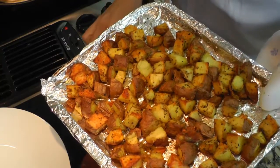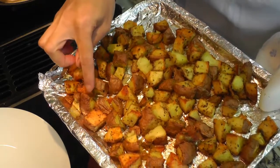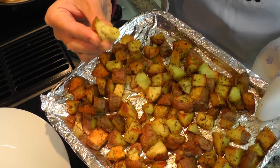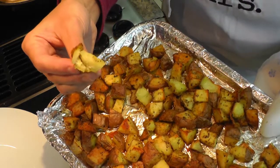Breakfast potatoes are done. These have been in the oven for about 45 minutes. As you can see they've browned out a little bit — they're a little bit crispy to touch on the outside, but when you squeeze them they're still soft inside and the potatoes are cooked.